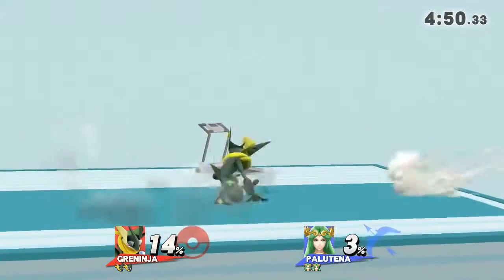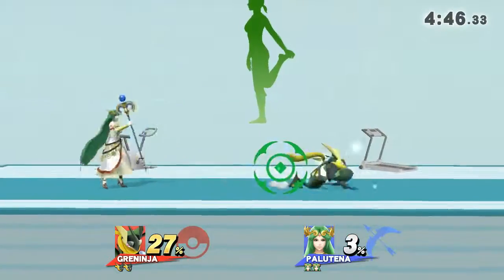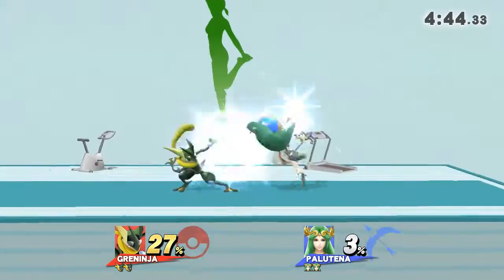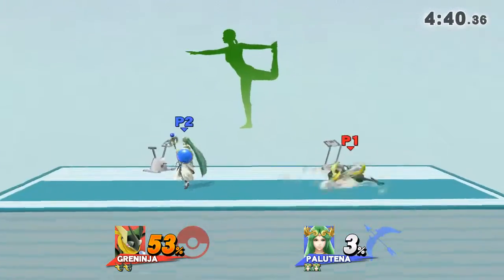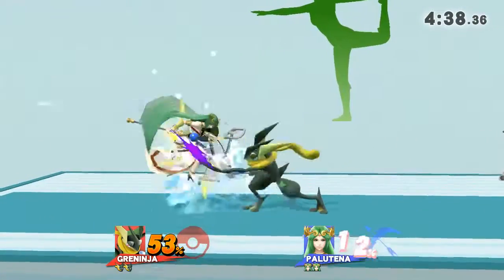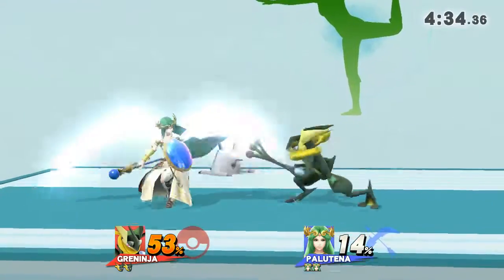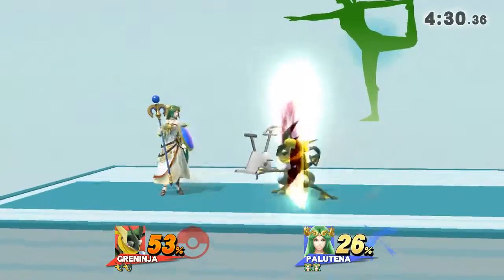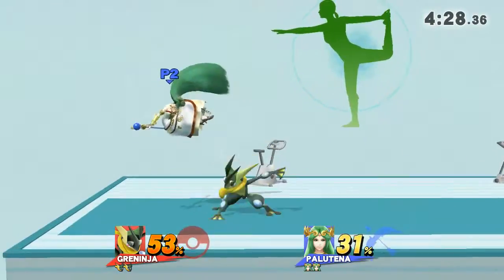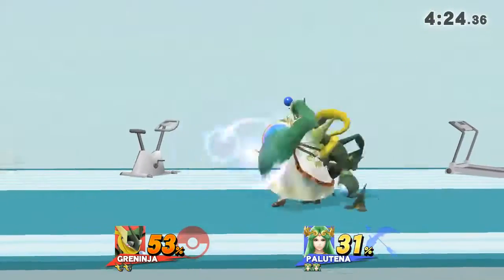Watch the flow of my movements as I demonstrate. Focus on stretching your down. Now, return to your original position.